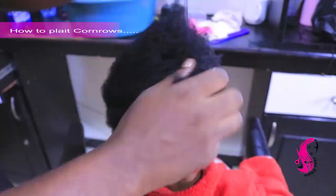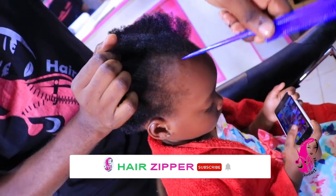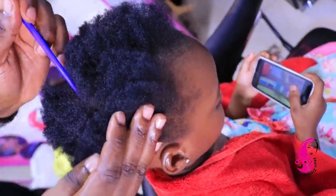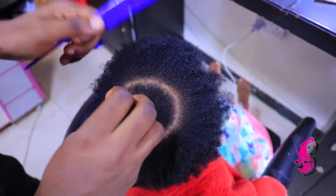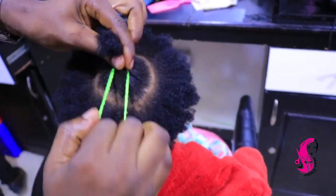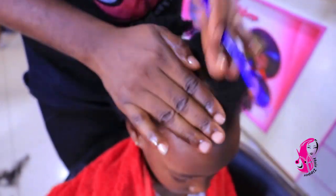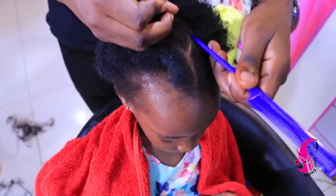I'm thinking about what I'm going to plait for her. For today, let me just plait her cornrows, because I know my daughter — she likes long hair. So when I'm plaiting cornrows I have to add long braiding hair. First, when you're plaiting cornrows, you have to make your center. This center helps you know where your path is going to be held. When you're done cutting the center, start planning your design.